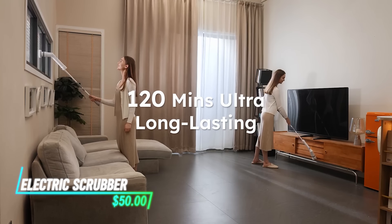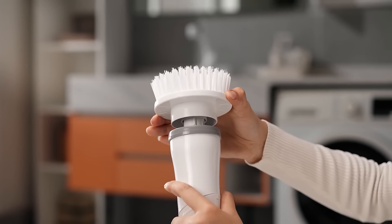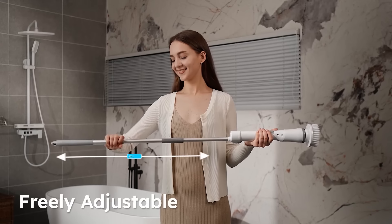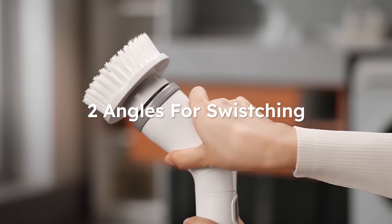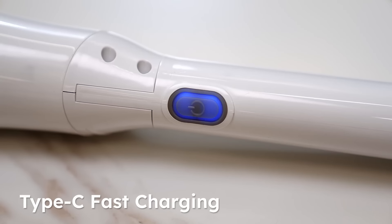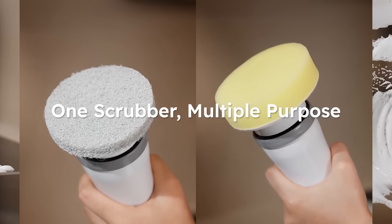This spin scrubber is a handy tool for cleaning hard-to-reach surfaces. It comes with various brush attachments that rotate to scrub away dirt and grime effectively. The handle is ergonomic and designed for comfortable gripping during use. Powered by a rechargeable battery, it provides cordless convenience for cleaning bathrooms, kitchens, or outdoor spaces.